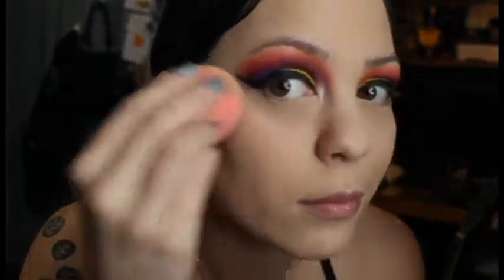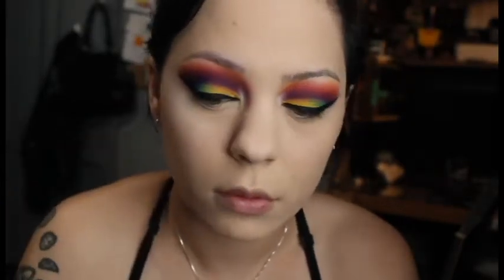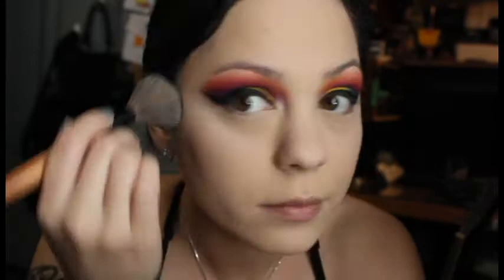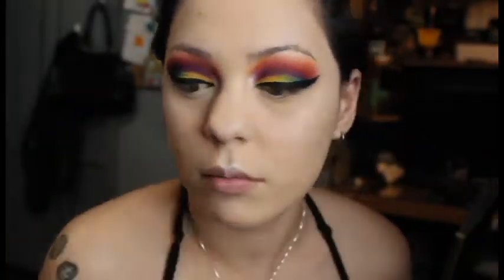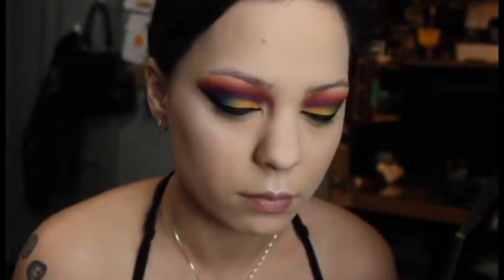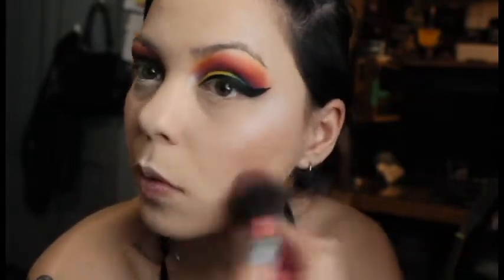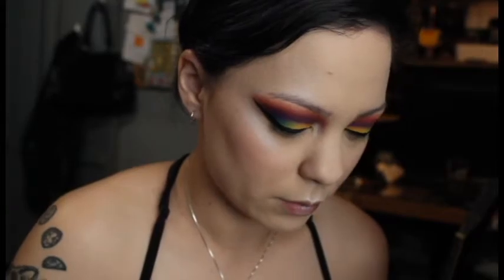Now I'm going in with my Cover FX Effect Drops in Celestial, and I'm using my NYX Duochrome Highlighter on top of that — super pretty, I really like it. I got that one for my birthday and can't wait to use it on more stuff. Using that Party Blush from Tarte that I also got from Sephora for my birthday. Maybe used a little too much, but nobody's perfect, guys.